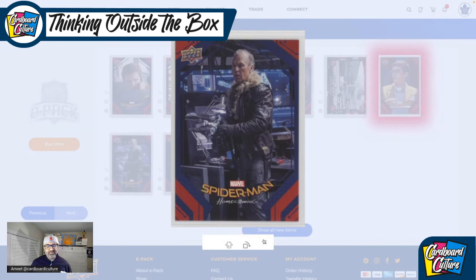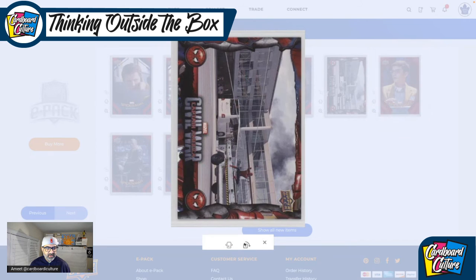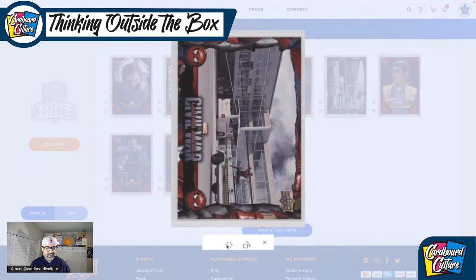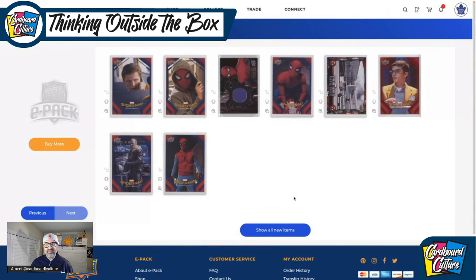Not bad, not bad. I have a feeling these mem cards are going to go up in value. Actually, there's one more insert here — let me check. Oh, it's flipping the wrong way. This was the Civil War insert. Nothing crazy in here.